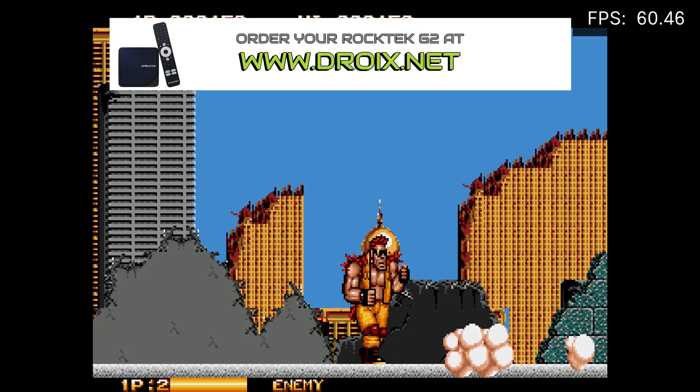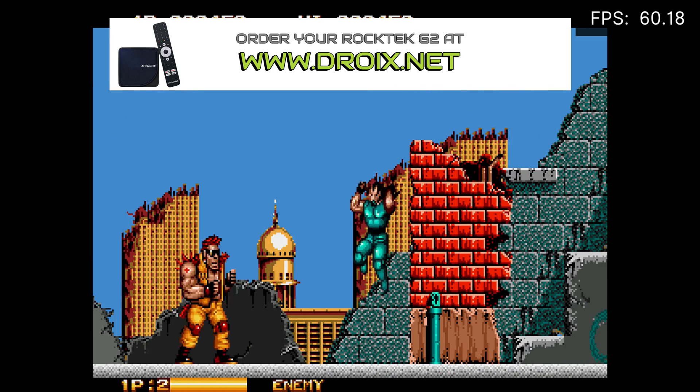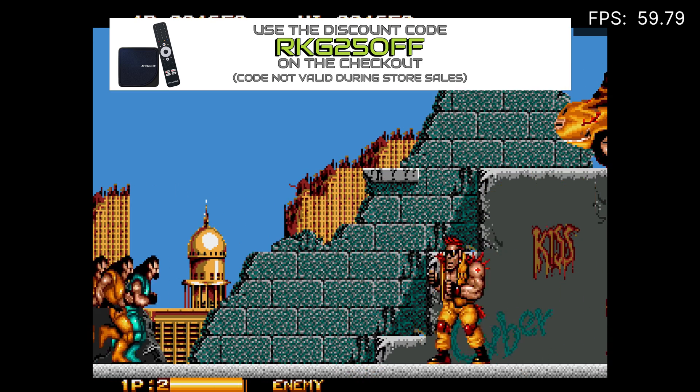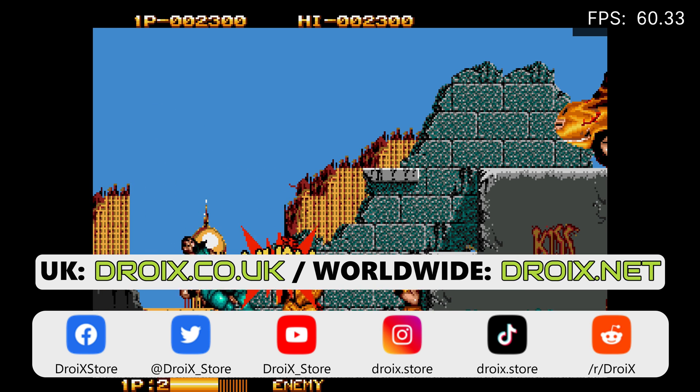You can learn more and buy yours today at droix.co.uk or droix.net. Use the discount code on screen now to get 5% off at checkout — the code will expire one month from the video being posted and can't be used during sales. Thanks for watching, please like and subscribe if you have not already, and we will see you back in the next video.